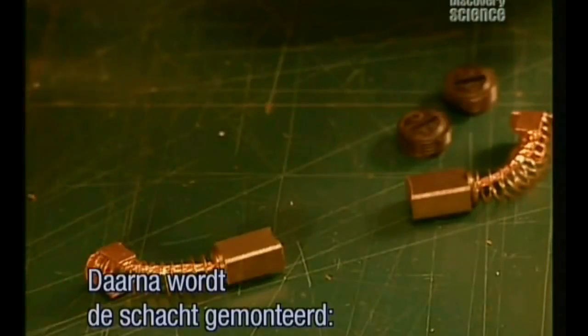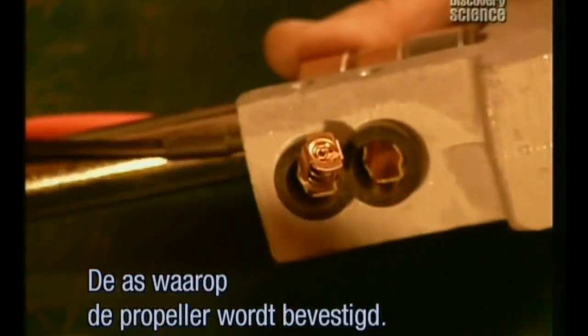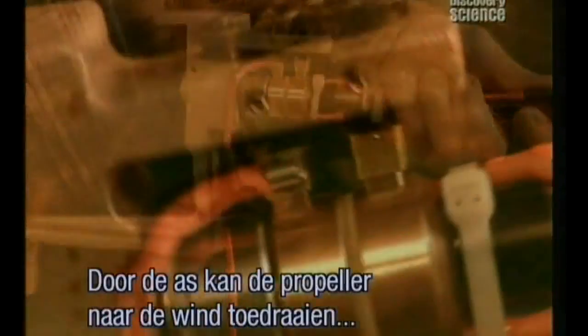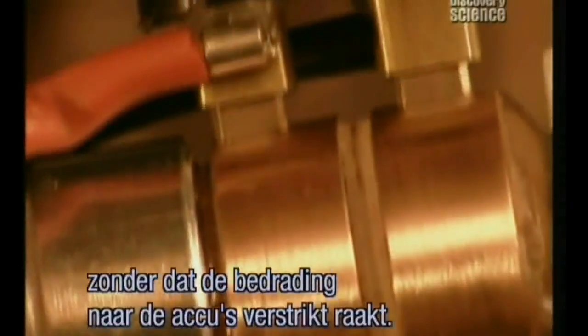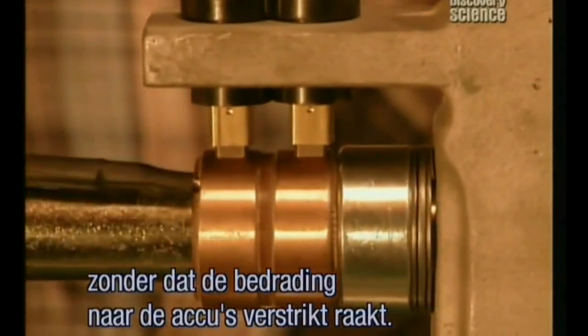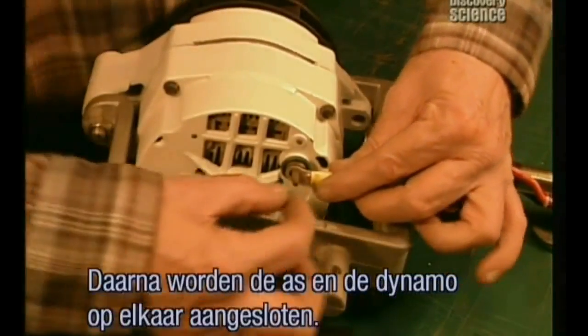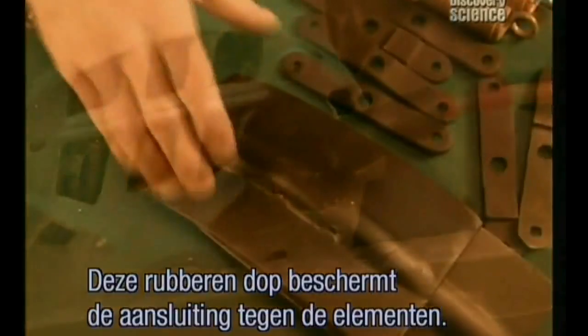Next, workers assemble the parts that make up what's called the lolly shaft — the axis on which the propeller sits. The axis enables the propeller to pivot towards the direction of the wind without twisting the wires that run to the batteries. Finally, they connect the wires from the lolly shaft to the alternator. This rubber cover protects the connection from the elements.